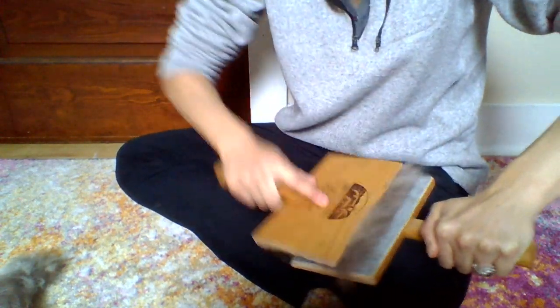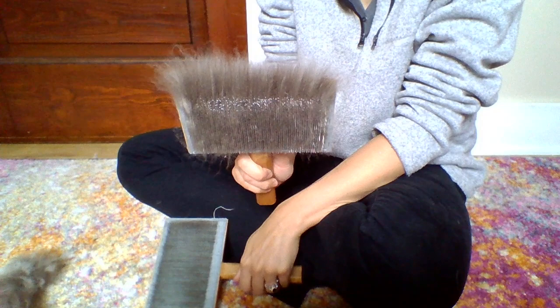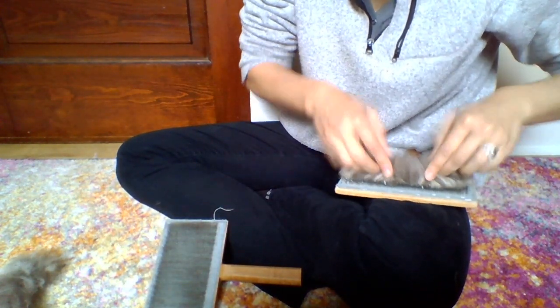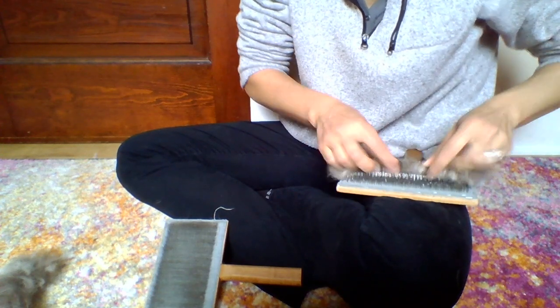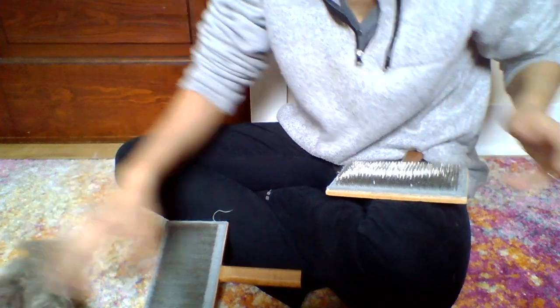This fiber may have vegetable matter in it because it's not washed — plant matter or animal matter. So we do the same thing and roll it off. These are called roll eggs, and we're going to use these to spin the yarn from.